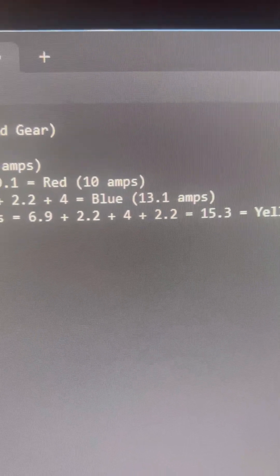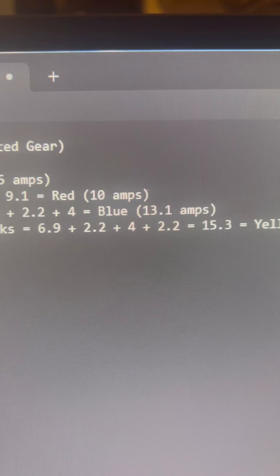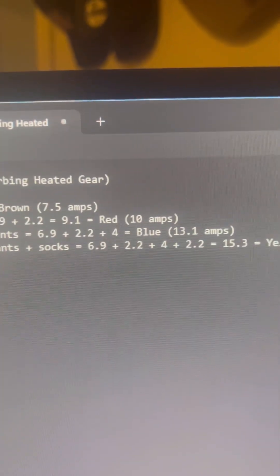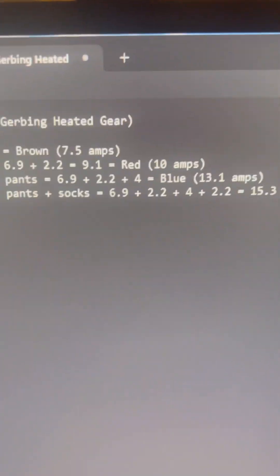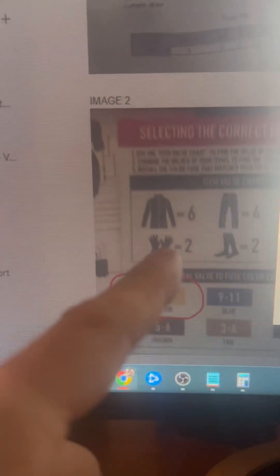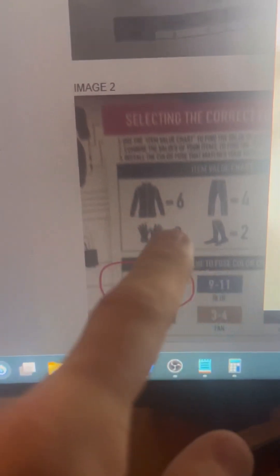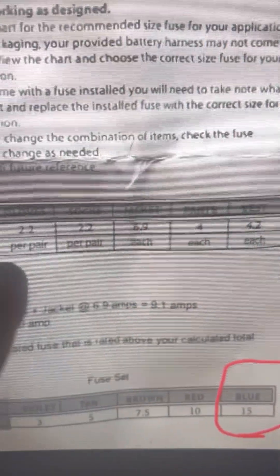I wrote to customer service to ask about the conflicting information and they agreed it's extremely confusing. What they were doing on the gear labels was saving money on printing — they rounded the numbers, but they should have rounded up because that one amp makes a difference. The accurate specs are on the battery harness wiring guide, not on the gear labels.